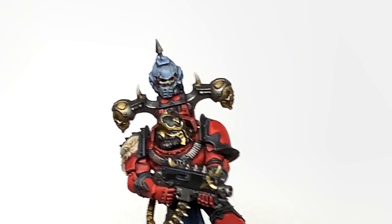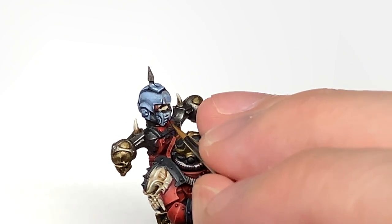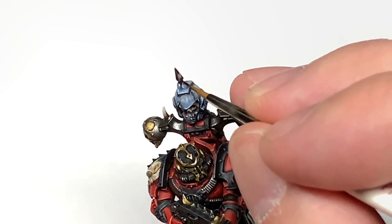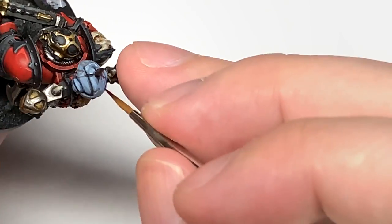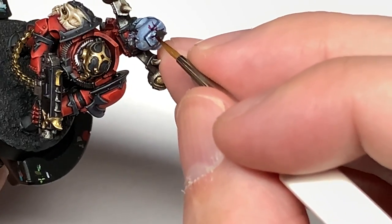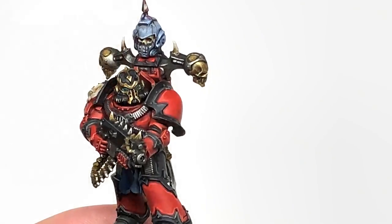Now I'm going to use a little bit of Citadel Carroburg Crimson just to add a little bit of red to that area where you're going to have the dried blood coming out. Put a little bit on the top of the trophy spike as well, as though that's dried. If you wanted to do it more fresh and had a bit more of a face in there rather than the skull, you could use a little bit of Blood for the Blood God.